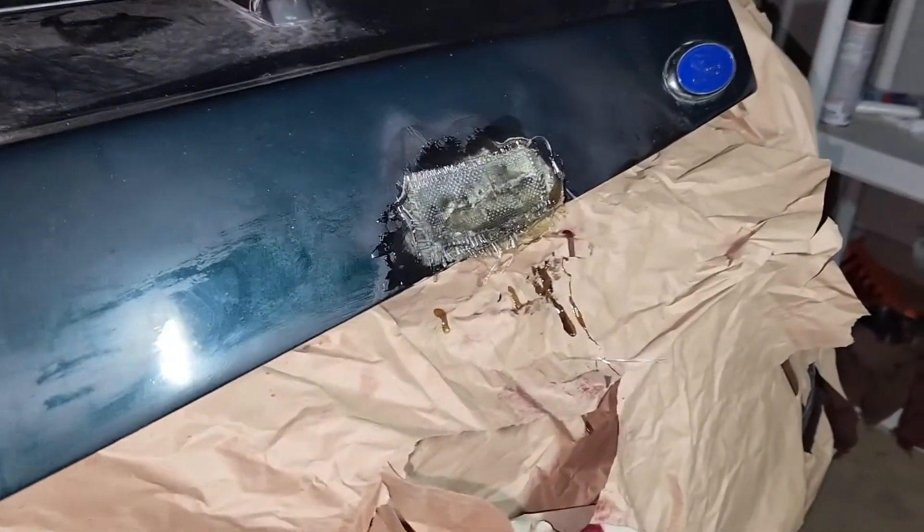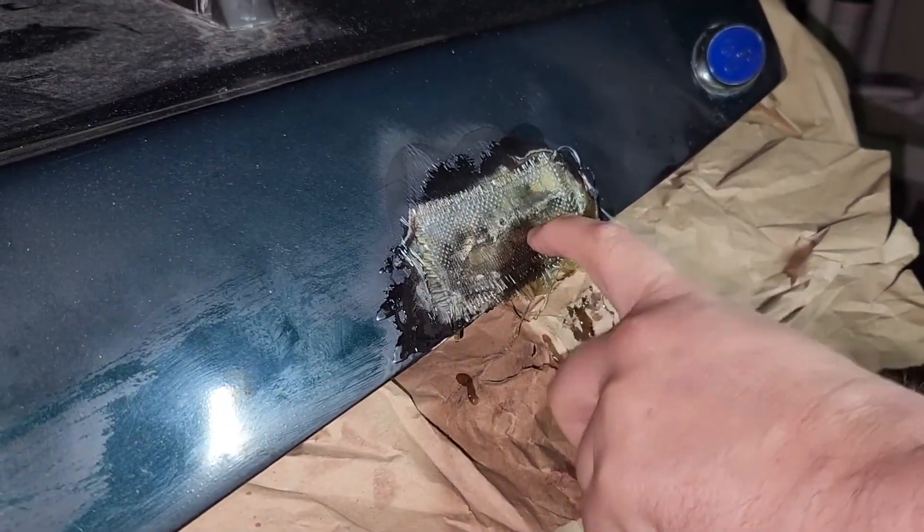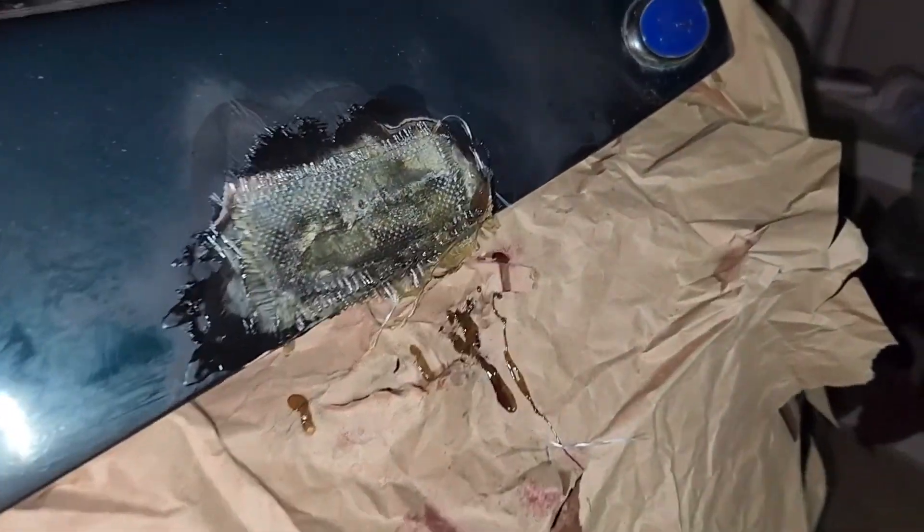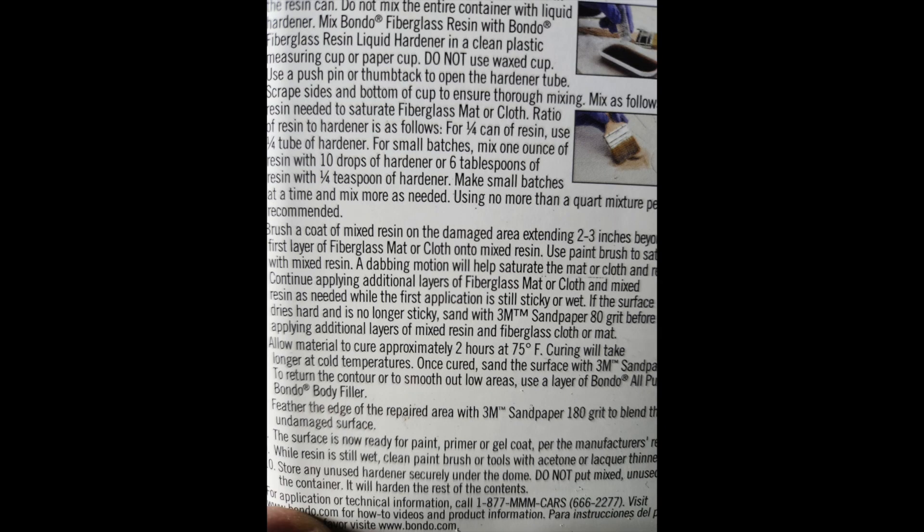We've come back two weeks later and this fiberglass is still not hard. I did read the instructions and it said that you want it to be 70 degrees or warmer. Unfortunately this time of year it was very cold, about in the 30s, and it was also rainy, so I did not think about that when putting this on. So it has taken — like I said — two weeks and we're still not there yet. We're gonna come back in another week and check it out. I'm hoping I don't have to redo this; I'm hoping that just giving it time will let it harden up so we can sand it down. Right now we're gonna consider this a fail, but we'll come back and check it out.